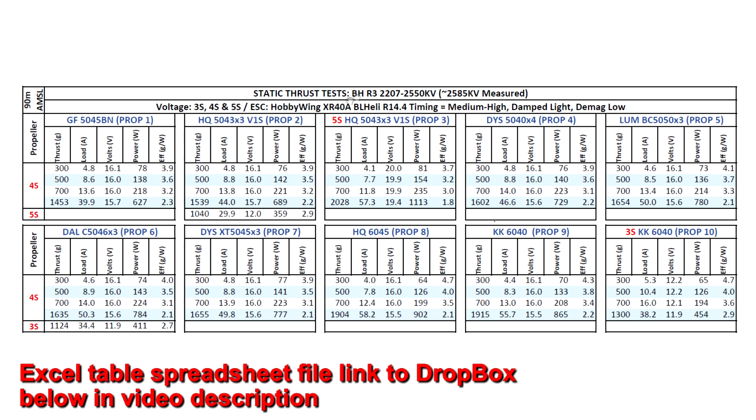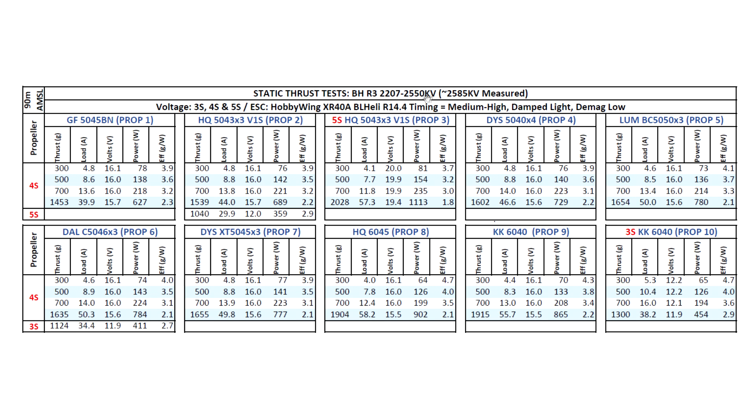Here we have the thrust test results for the Brother Hobby R3 2207 2550KV. The motor actually measured at about 2585KV - slightly higher than the spec'd KV, but that's pretty normal. I went ahead and tested on 3S, 4S, and 5S with the usual props, starting with the Gemfan 5045BN. A lot of people like running this prop especially in racing because it's not as floaty as tri-blade props. Pretty respectable 1453 grams of thrust at a very manageable 40 amps.